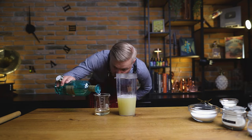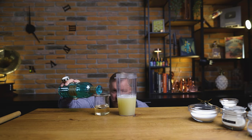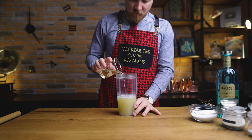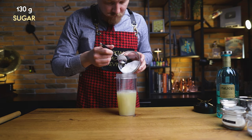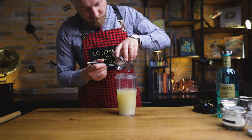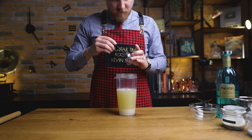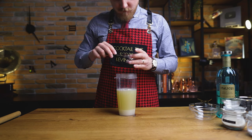Then we add the rest of the ingredients, starting with 120 ml or 4 oz of Italicus Rosolio de Bergamotto. This is a light, sweet and floral aperitivo, made with bergamot, citrons, and floral varieties, all from Italy. Next, for the right sweetness of our sorbet, 130 grams of sugar. For proper texture, I'm adding xanthan gum. Remember, sorbet doesn't have any dairy products, so no milk or cream. The last ingredient is 0.2 grams of salt, to enhance all the flavors.